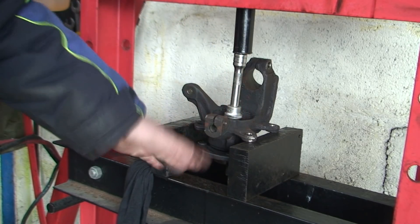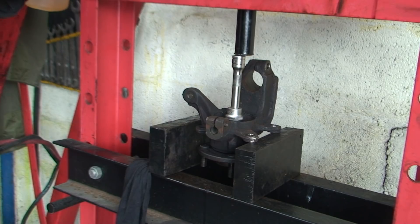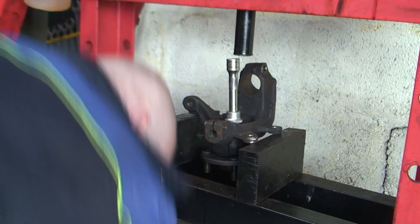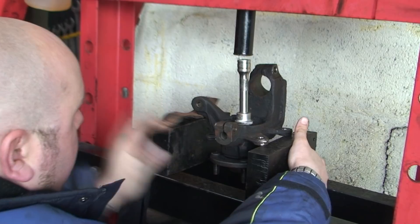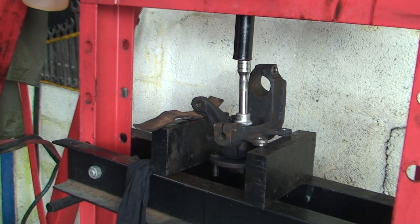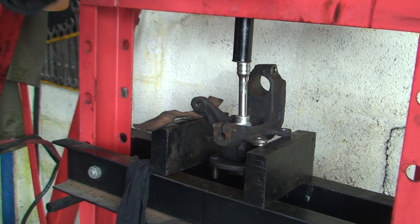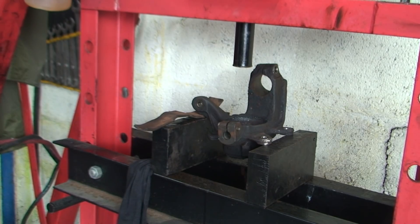What we've got to be careful of is these lugs here - make sure we don't bend them, or this slides out again. It is quite dangerous. Hopefully we'll hear a pop... no, it's just sliding. This is the problem - trying to get this to actually do this, even on a press, can be a nightmare. Try and pack that end out a bit more thickness here. Let's try that now. I hope you can see on camera but that is moving down - that's a great sign. See it moving now - perfect.